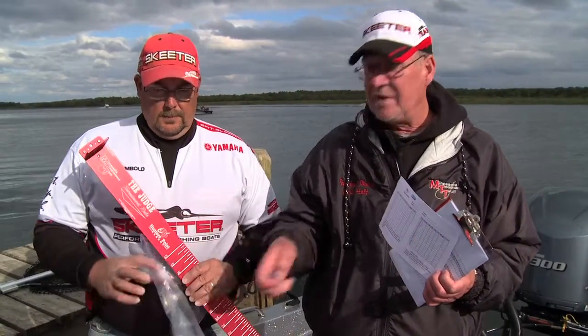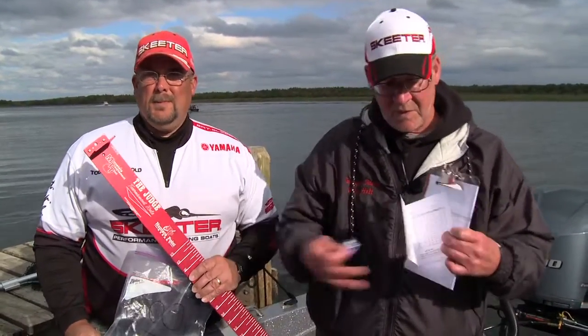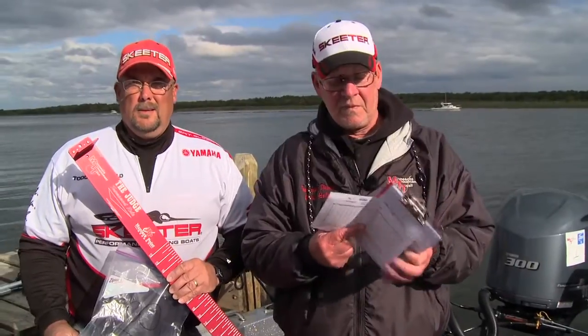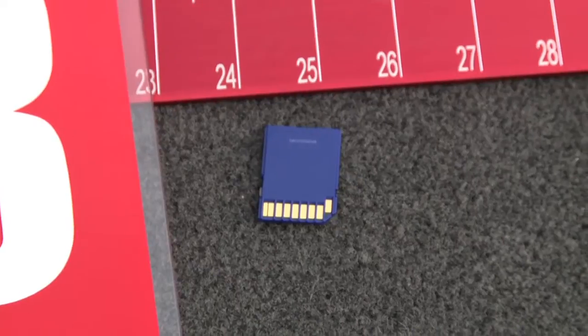I'll show you here quickly what the MTT provides for you. They provide you the special ruler, the SD card, a scorecard, a conversion chart, and a boat board and clipboard. You only need to supply your camera capable of holding an SD card.